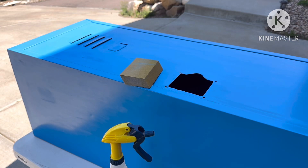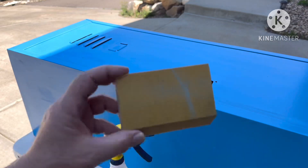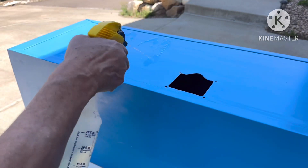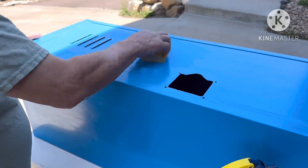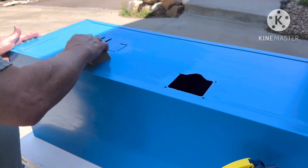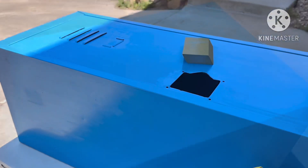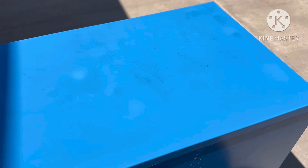So I wet sanded it — it had school kids' stuff all over it. These are 3M sanding pads my son found for $0.25 each in all grits. I'm using a 320 and just giving it a quick scuff. There were ink markings everywhere, so I had to wipe it down with acetone. Kids write everything.